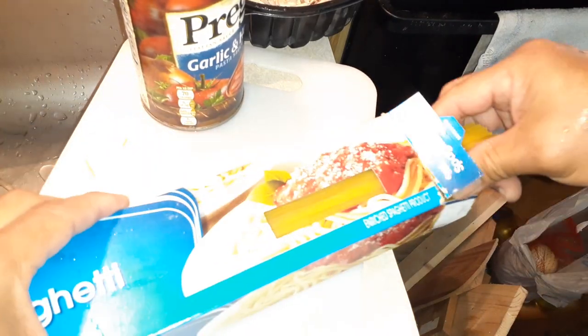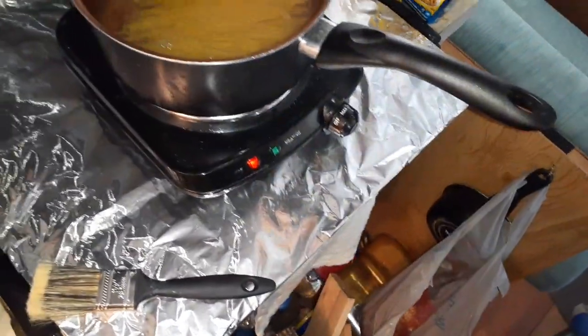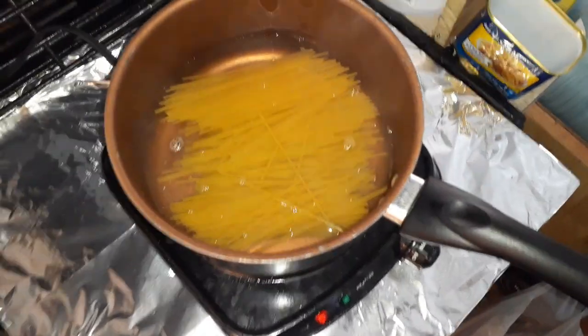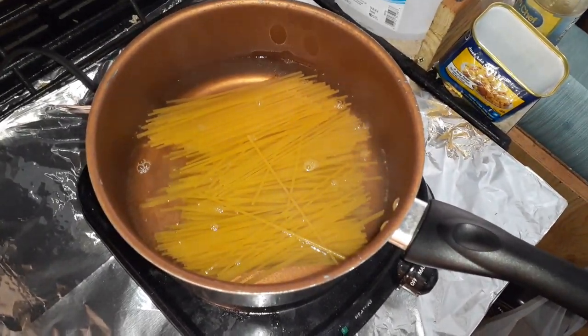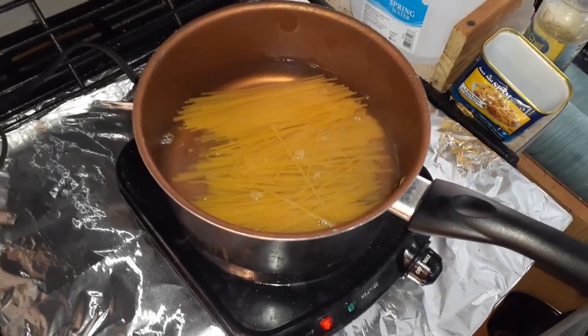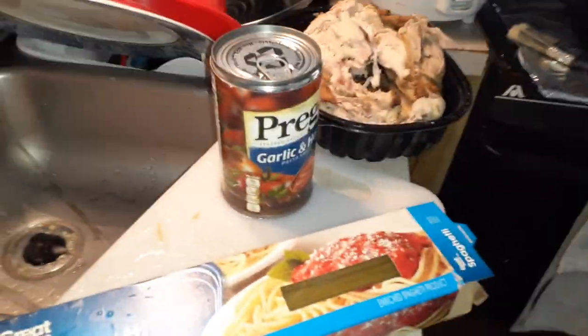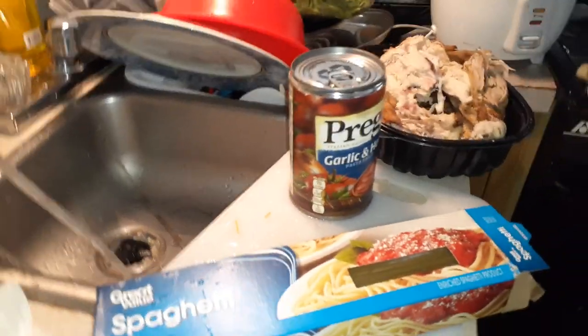I used to make the spaghetti and strain the water out, but lately I've just been leaving it in by not using so much water. What happens is the pasta releases starch into the water, and that'll go as part of the spaghetti mix. I'm going to let this boil — I don't bother adding salt because the sauce will have enough salt. Once it boils up, I'll toss in the garlic spaghetti sauce from Dollar Tree.